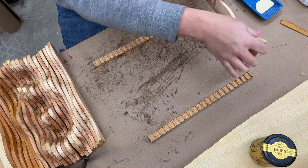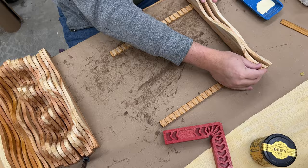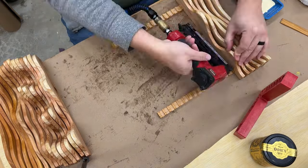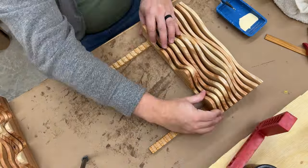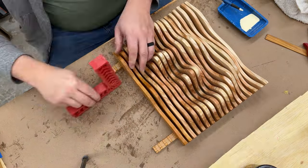Getting into the home stretch here — adding a little bit of glue into the notches and then I pin everything into place with a half inch 23-gauge pin nail in the corner of each one of the boards, and that holds it all well in place while the glue dries.